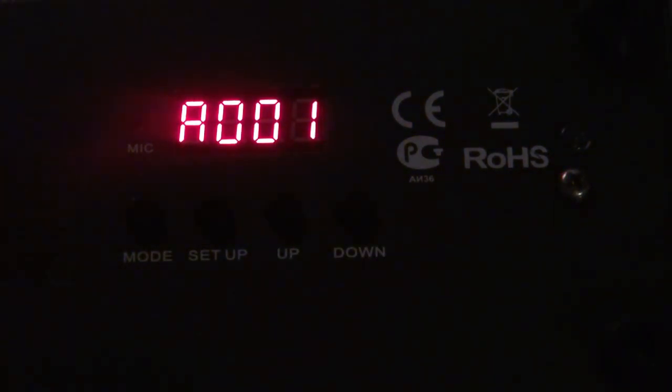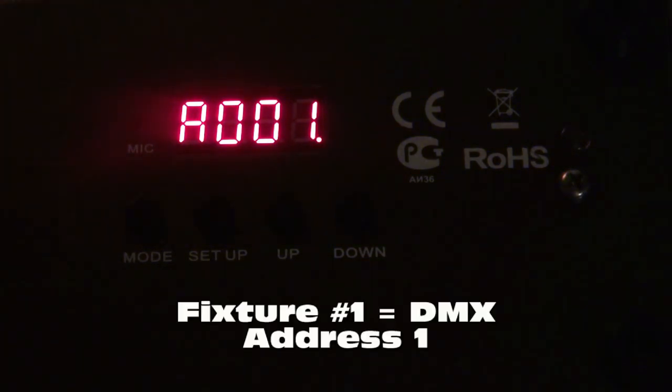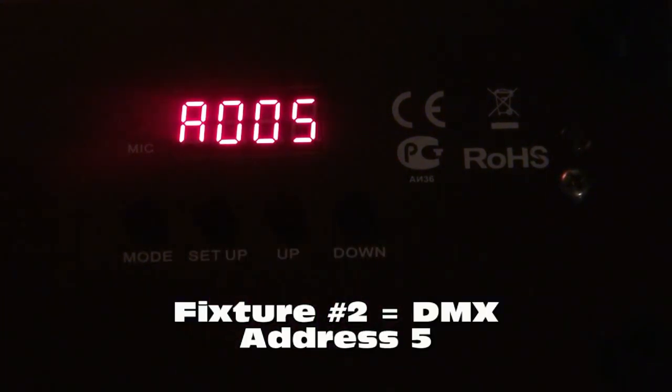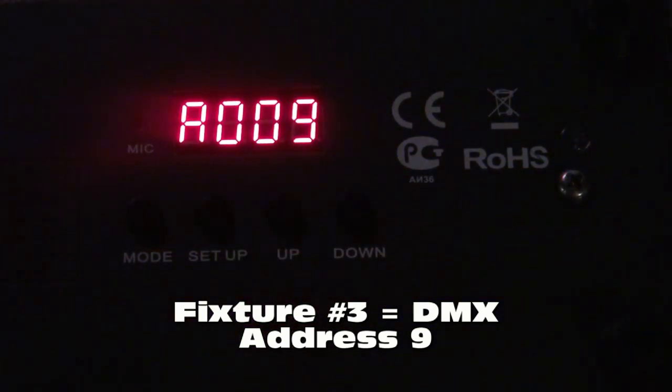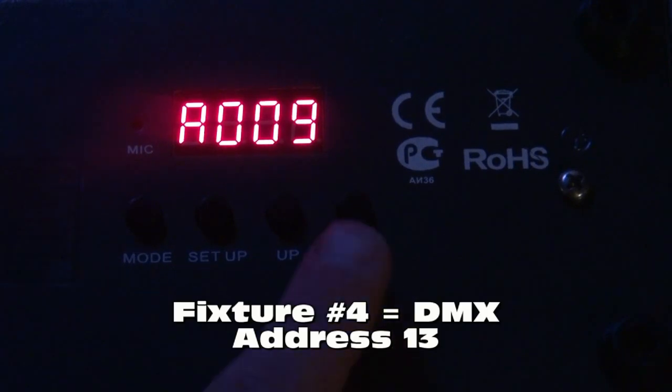If you want to take advantage of independent fixture mode, you can run up to 8 independent fixtures on the RGBW4C, but you'll need to give each light a unique address. Each light occupies 4 DMX channels. So your first light occupies channels 1, 2, 3, and 4 — meaning your second light needs to start at channel 5. That light occupies 5, 6, 7, and 8, so your third light needs to be at channel 9.